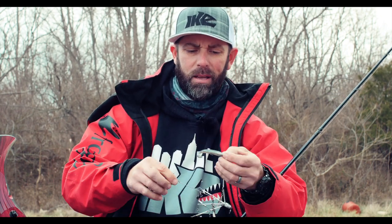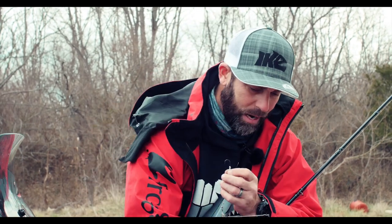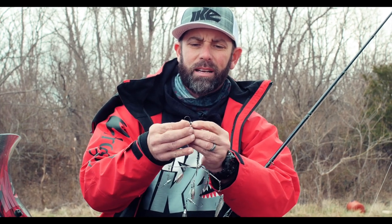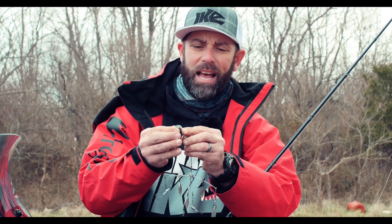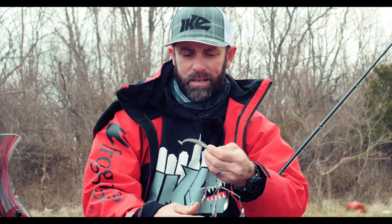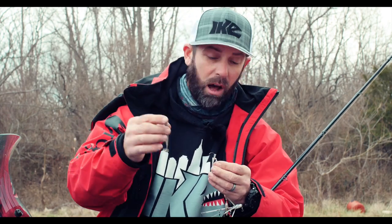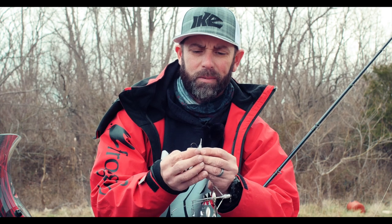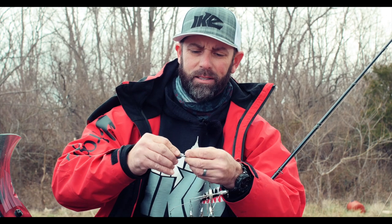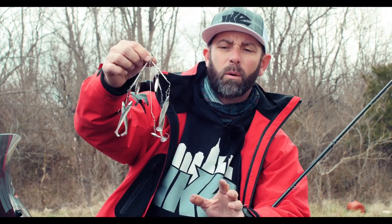Threading on the Rainbow Shad 2.8 Power Swimmer. VMCs have a nice bait keeper on there. Remember: tab tail the opposite way of the bend of the hook, or the dark side of the swim bait facing up. All outside wires first. Now we've got four baits rigged and we've got one left.